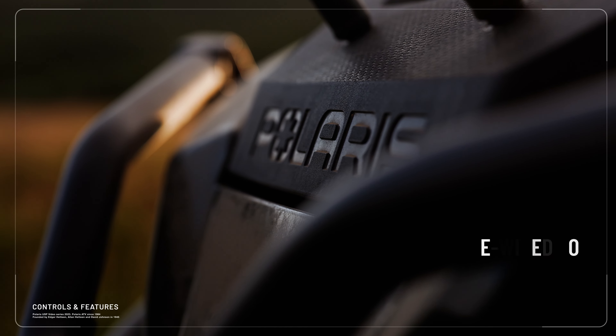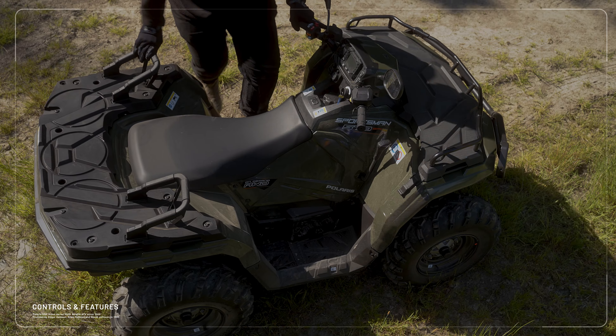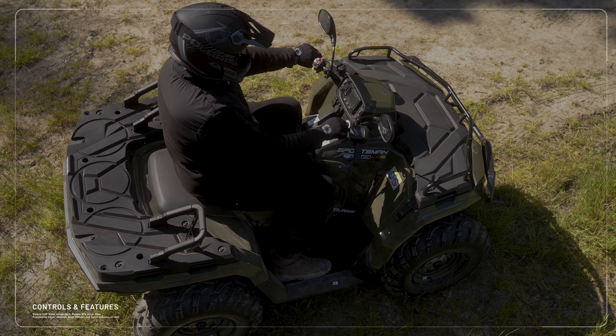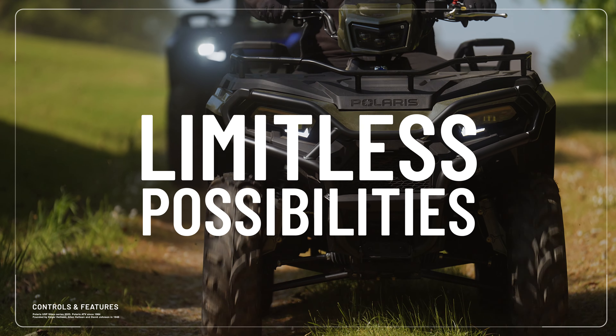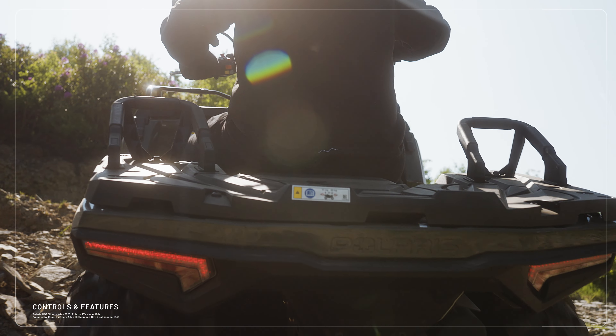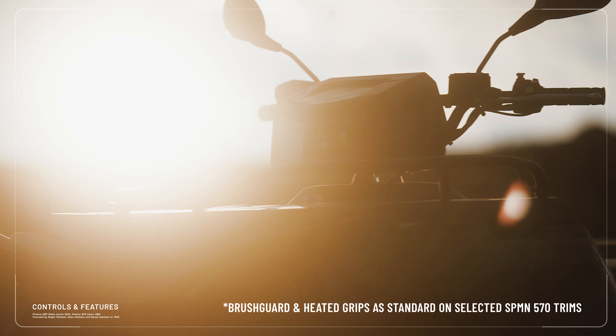Polaris vehicles are pre-wired as standard for ease of accessory installation. With a wide range of accessories readily available, the Sportsman 570 has limitless possibilities to make it your own. This vehicle features the front and rear steel utility racks, a front brush guard and heated grips.